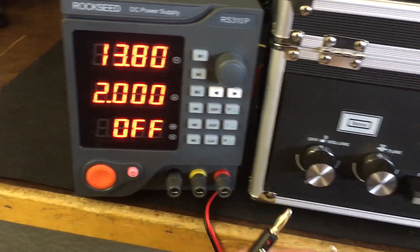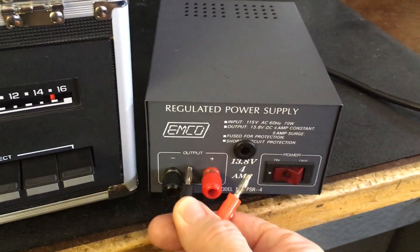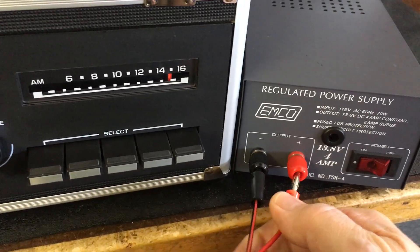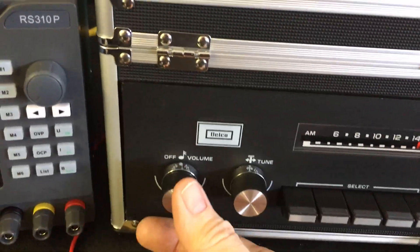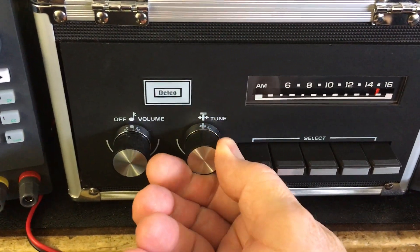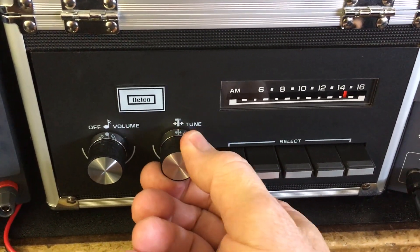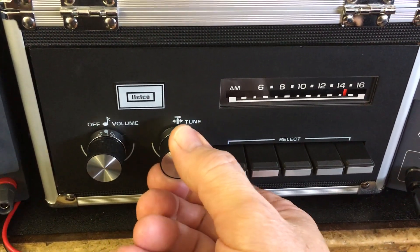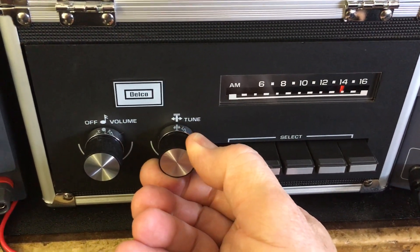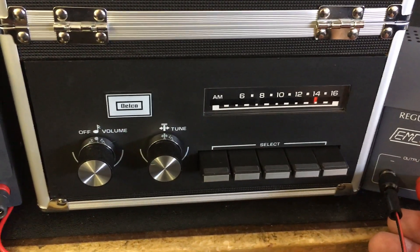So let's turn it off. Let's pull the power to the radio and put it on this regulated linear type power supply, and let's take a listen.